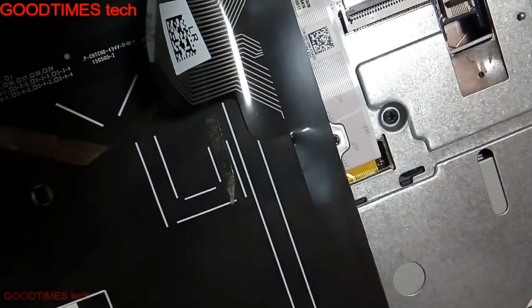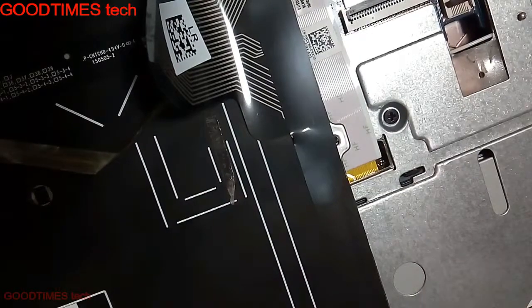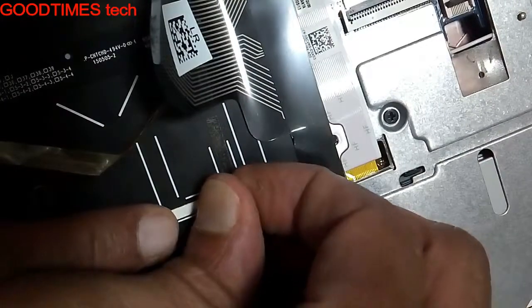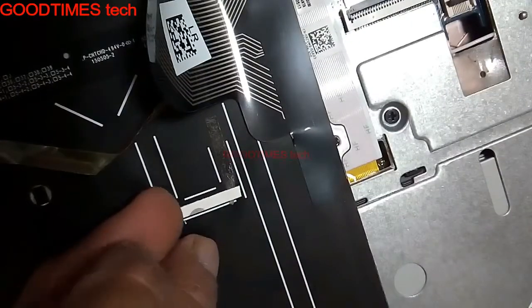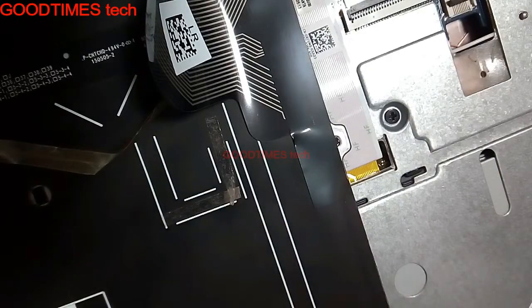Here you can see two markings: two parallel lines that go straight, and another two lines drawn in the shape of a U. In this present laptop, the U-shape will be suitable for fixing the strip, while the straight parallel lines are suitable for other models of Dell laptops.